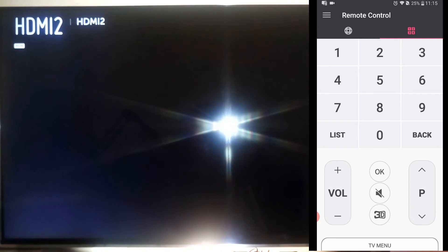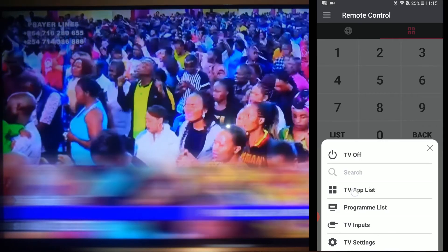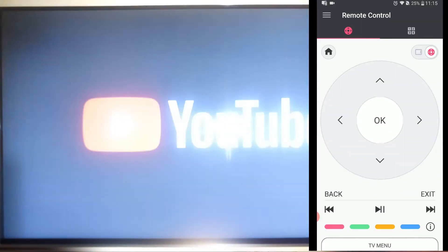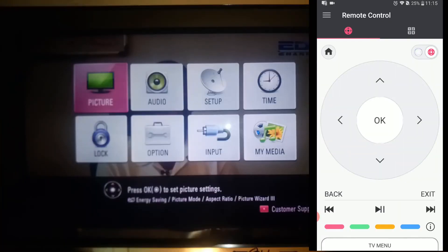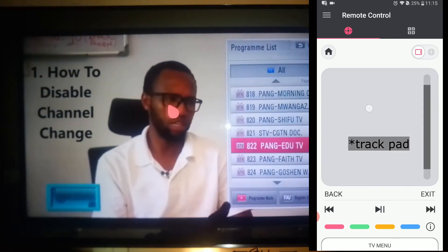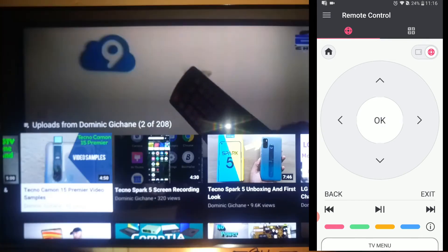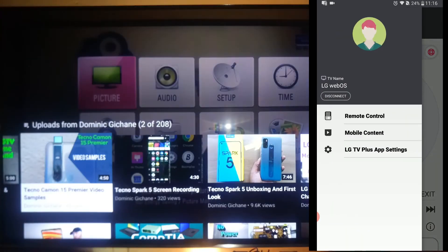You can even change the input on your television. For example, I can change to HDMI 2 and select OK — and there you have HDMI 2. Let me go back to YouTube via TV app list. Over here I have the choice of using either the mouse wheel or the navigation button. Now let me go to mobile content.